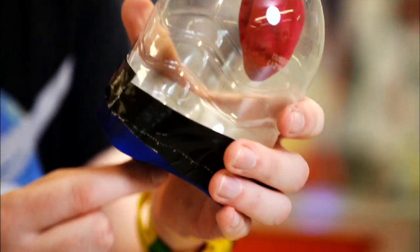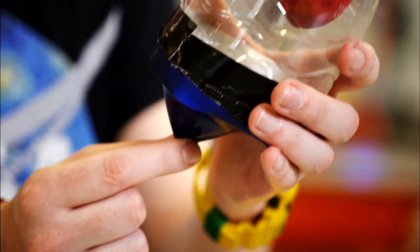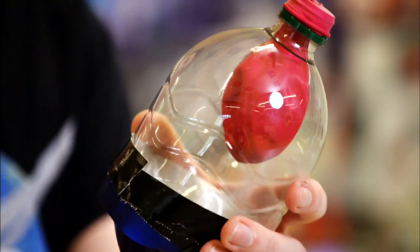The way that your lungs inflate is through a diaphragm around the bottom of your body, and it's a very simple system. I've made a little model of it — you can try this yourself with a bottle, two balloons, and a little bit of tape. When you pull this down — this is your diaphragm — your lungs are up here and the balloon inflates.